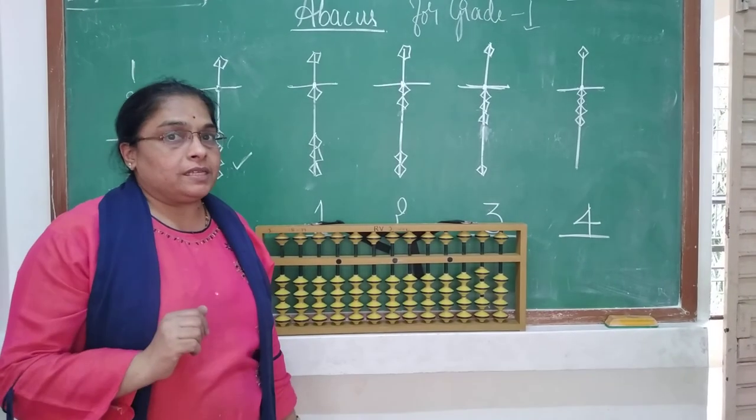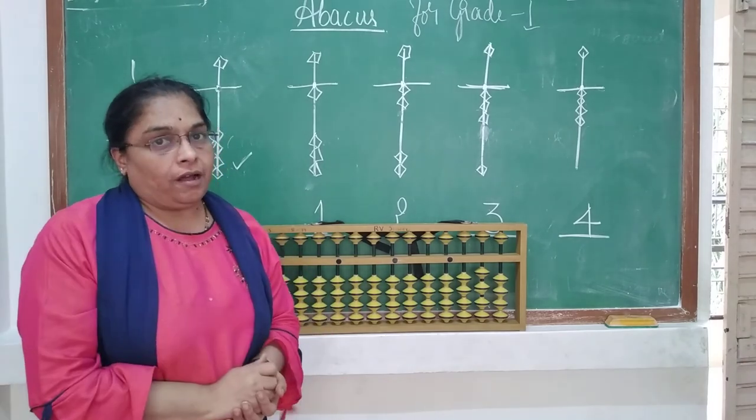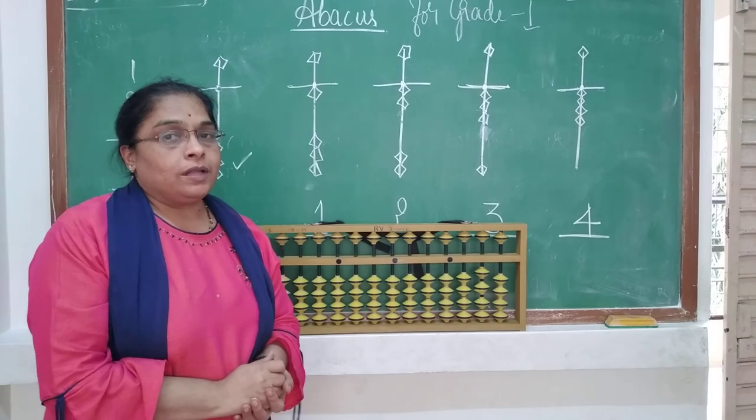Children, remember all these things. Watch the video again, and if you have an abacus board, try it on the board. Thank you, children.